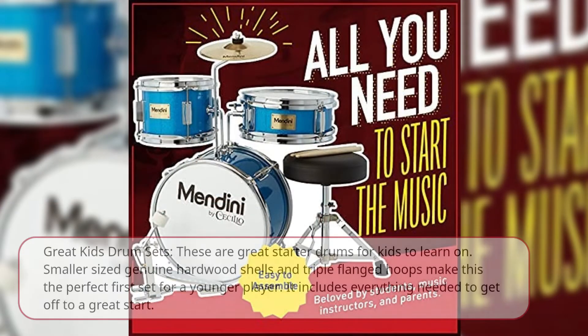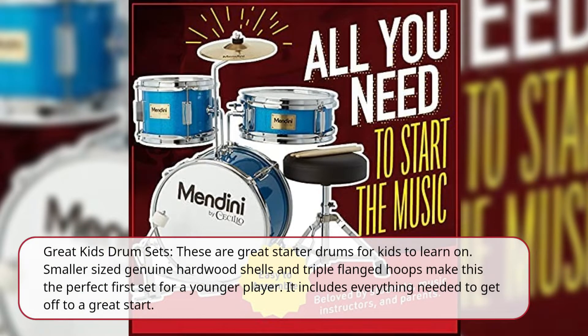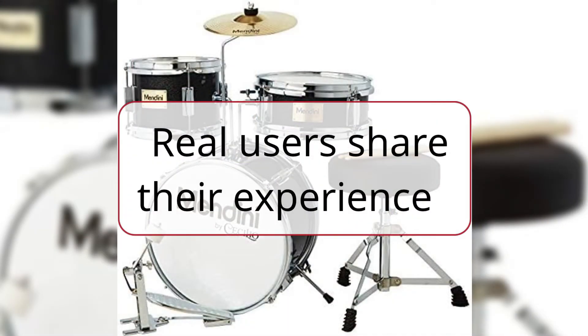Great Kids Drum Sets — these are great starter drums for kids to learn on. Smaller size genuine hardwood shells and triple flange tubes make this the perfect first set for a younger player. It includes everything needed to get off to a great start. Real users share their experience.